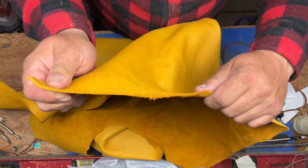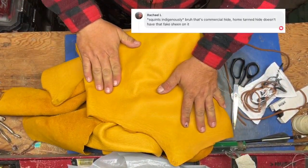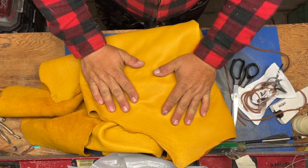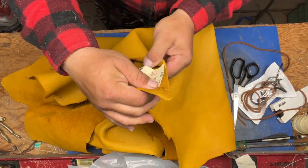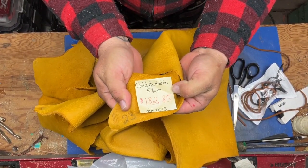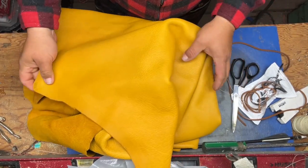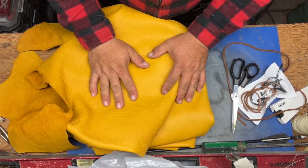This is brain tan buffalo — oh my gosh, it is so beautiful. Even to the touch it feels like cream. Now, you're going to spend a lot of money for this. At the time I bought this it was almost $200 just for the leather, but I can get a lot of pairs out of it. It's nice and super thick with a beautiful creamy texture — just what I need.